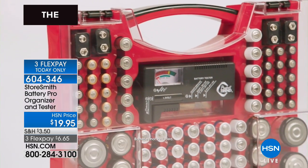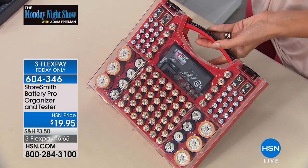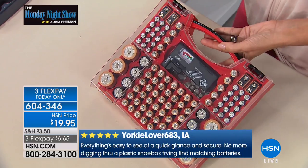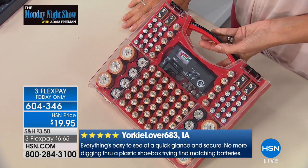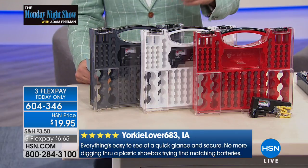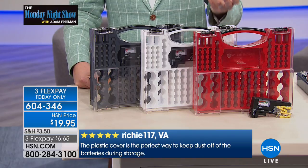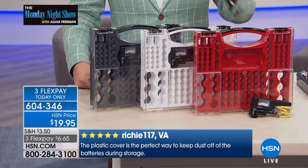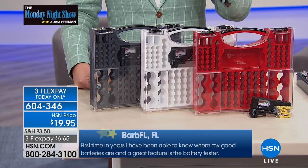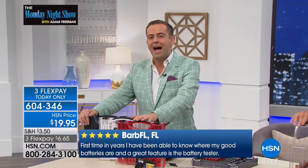With the cover, you not only know where your batteries are but you're storing them properly, extending the life of your batteries — and batteries are not cheap. Let me read you a couple of reviews: 'Everything is easy to see at a quick glance and secure — no more digging through a plastic shoebox trying to find matching batteries. The plastic cover is the perfect way to keep dust off batteries during storage.' It's getting four and five stars. You'll only buy this one time in your entire life.